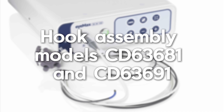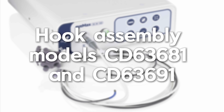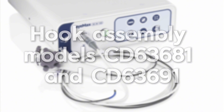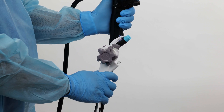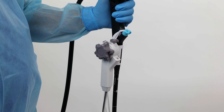When the IMAX scope is equipped with a hook assembly, such as models CD63681 and CD63691, it can be attached to the duodenoscope using the hook. Place the hook part of the handle over the biopsy port of the duodenoscope. Clip the scope onto the handle of the duodenoscope and ensure that it is secure.